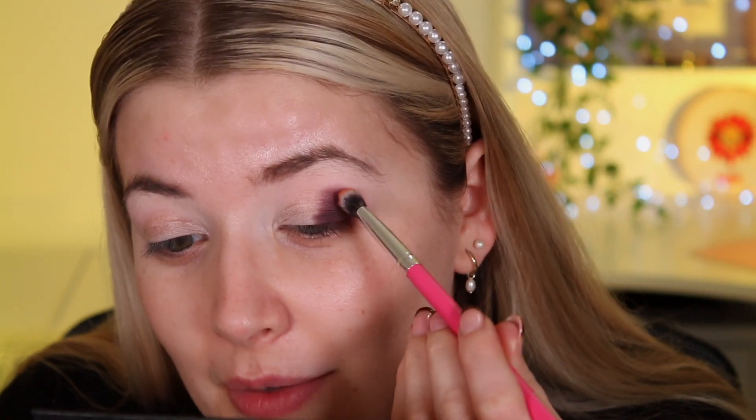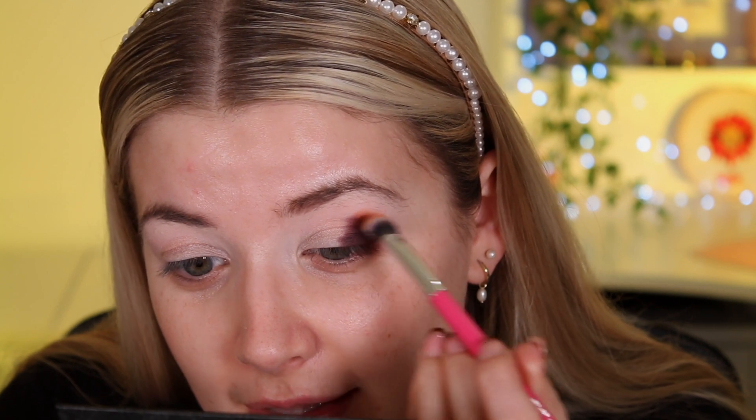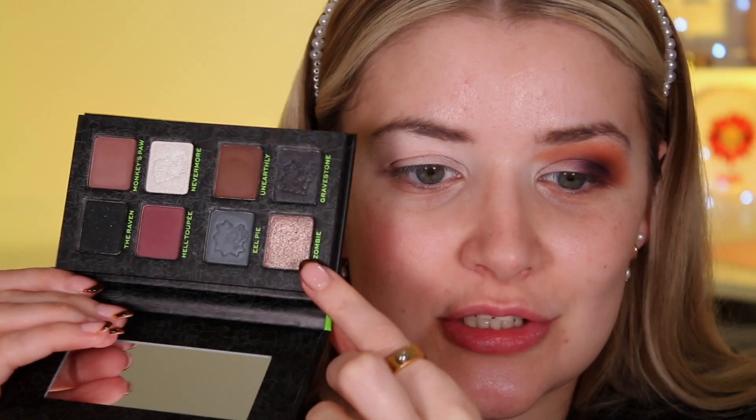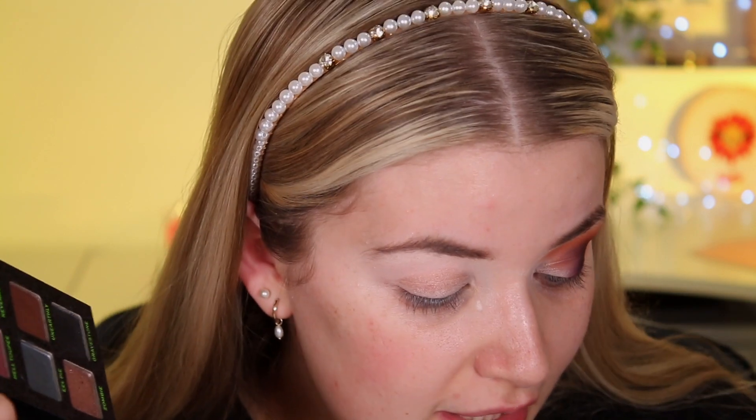I'm taking a Peaches and Cream PC35 brush and going in with Candle in the Wound, which is the orange in Maggie's palette. I'm tapping this quite heavily over the outline of the purple and bringing both colours a little bit further in to make it easier when we go in with the shimmer. I really wanted to go green but I've been doing quite a lot of dark looks recently, so we're going with the shade Zombie.